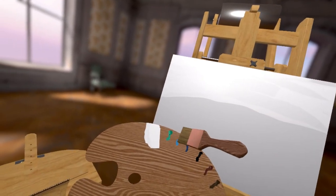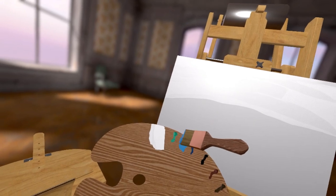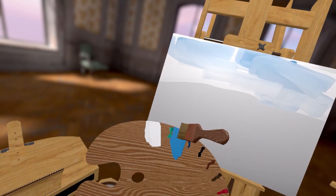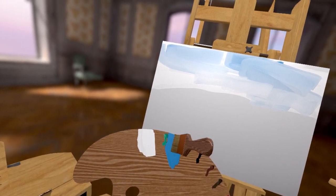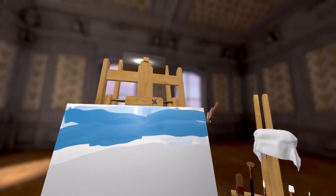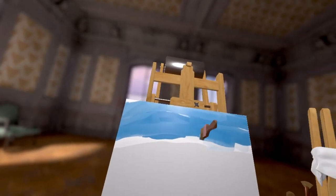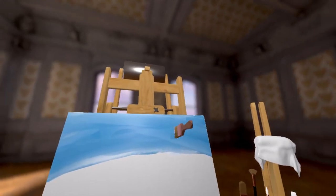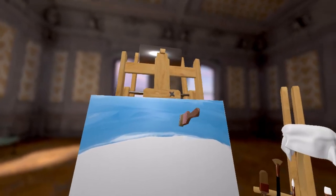Now let's put some nice little blue. I've got some blue in here. Need a lot more blue. This is the sky. Look at the lovely sky.